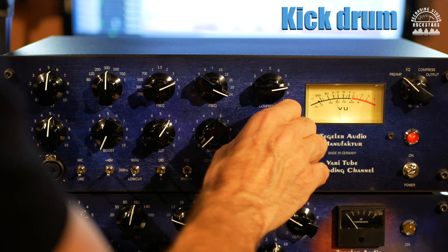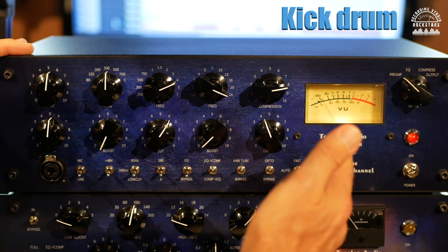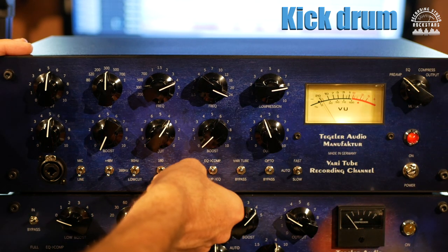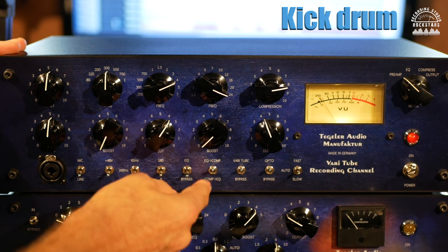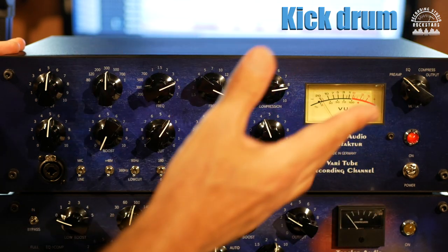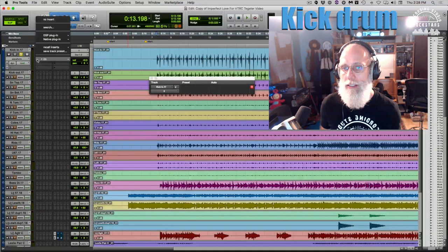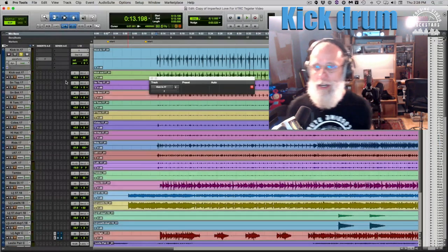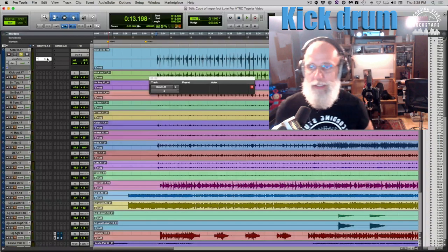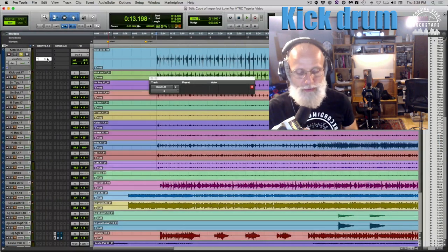One thing to note: the VTRC doesn't have a master bypass, which makes sense since you're coming through mic pres. They do give you bypass for the EQ and for each compressor individually, but there's no single before/after switch. To compare, I can bypass the actual plug-in in the DAW — turning it off and back on to hear the difference with the VTRC in the signal path.